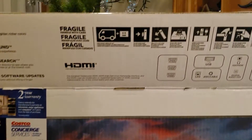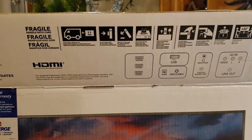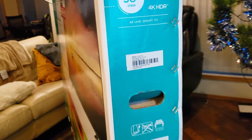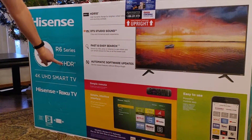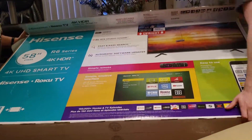The number one thing to look for in a TV these days, beyond clarity and 4K and the obvious stuff, is HDR — high dynamic range. What that gives you is blacker blacks, darker blacks, and it just makes everything look sharper. You can see a sample on screen here.